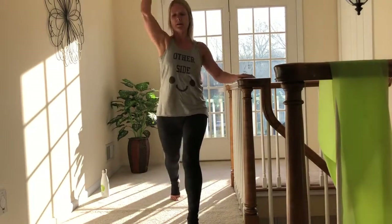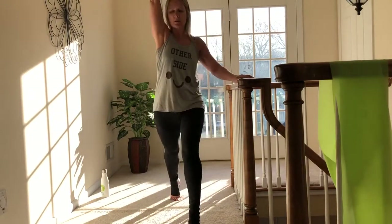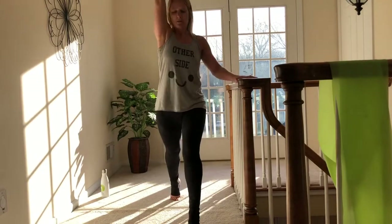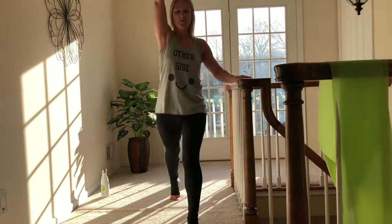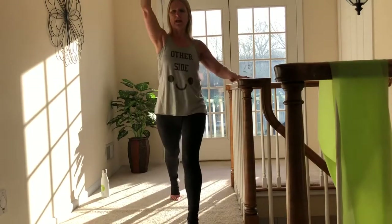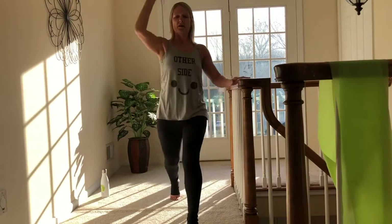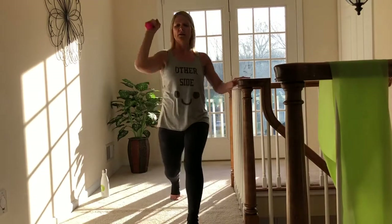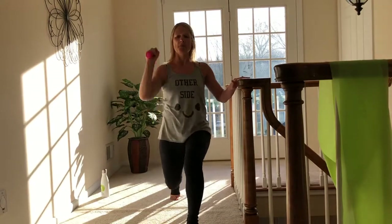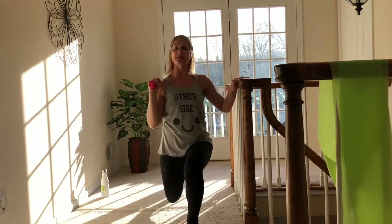Shoulders stay over the hips, back stays long — reach, reach. Imagine you're punching through the ceiling. Keep that navel pulling up and in strongly. If you would like, you may lift the heel into a little relevé, or keep the heel down. Keep that nice light grip on your support. Keep reaching, beautiful. Four more — four, three, two, last time.